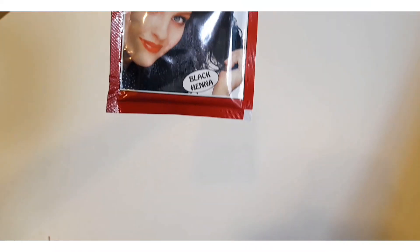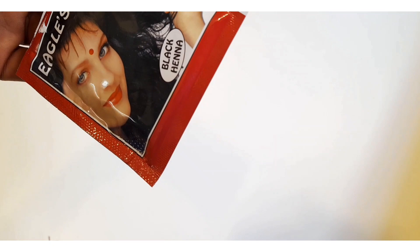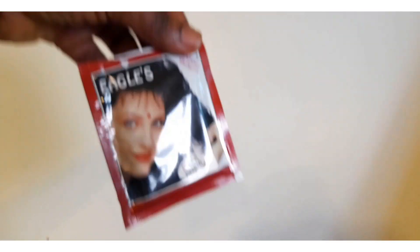This is the type of henna that I'll be using — it's black Indian henna. It's usually packed in small sachets, and today I'll be using two sachets.